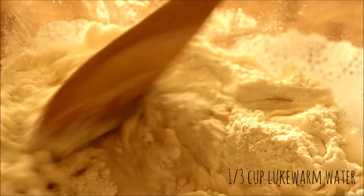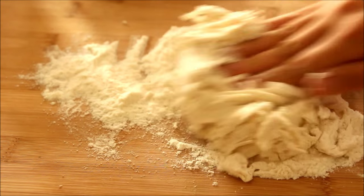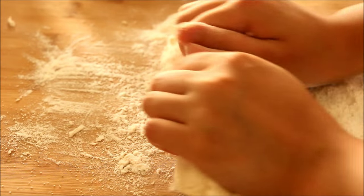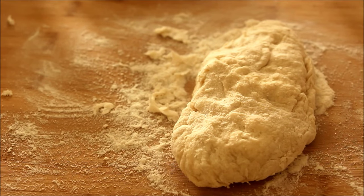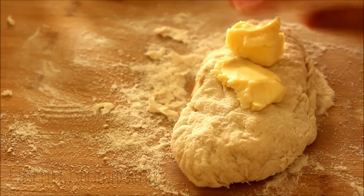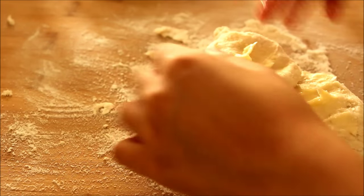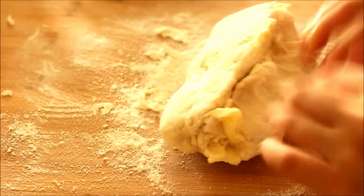Roughly combine this with a wooden spoon and then turn the dough out onto a work surface. Lightly knead the dough with your hands just until it comes together. I know you're going to be tempted to add more water because the dough is really dry at this point, but just hold on because we're going to be adding some butter. Go ahead and spread on 1 tablespoon of softened butter onto the dough. Knead that in — now the dough is going to feel too wet, but if you just keep on kneading it, eventually you'll get a really soft, smooth dough.